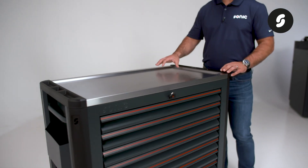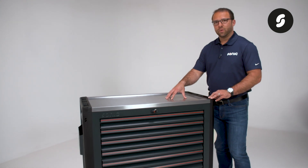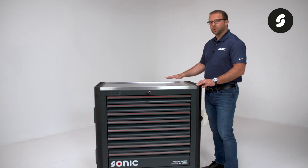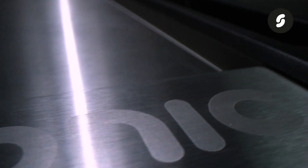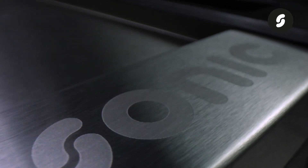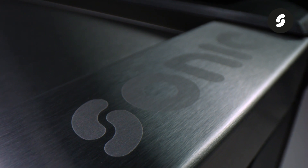The worktop is built from reinforced stainless steel with a drip edge to prevent fluids or tools from rolling off the work surface. Our Sonic logo is laser etched to the surface, allowing for no disruption to a smooth workspace as well.